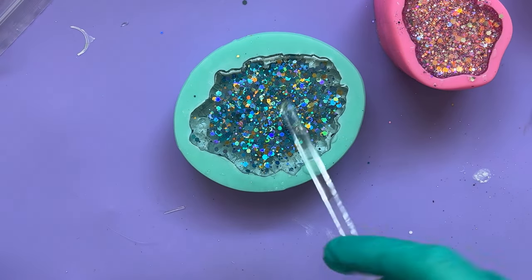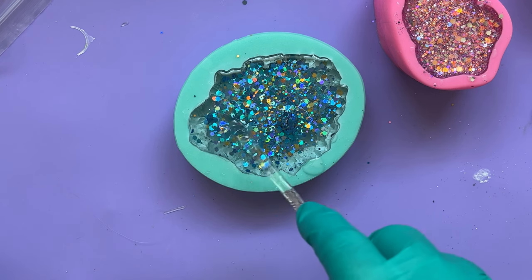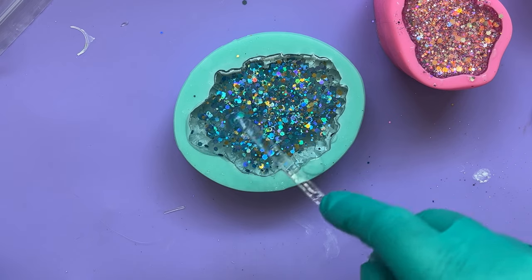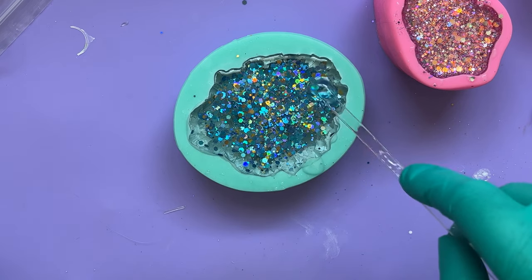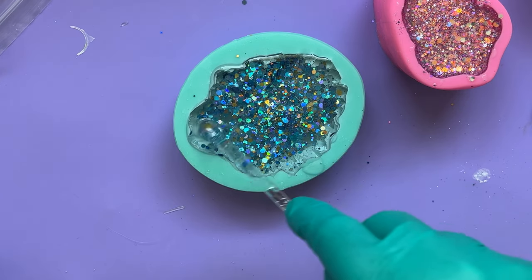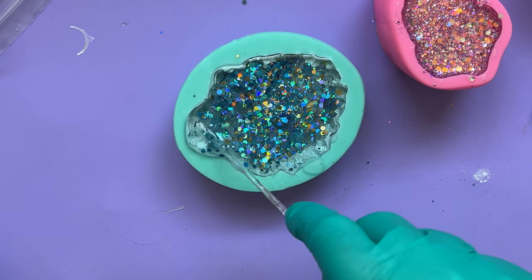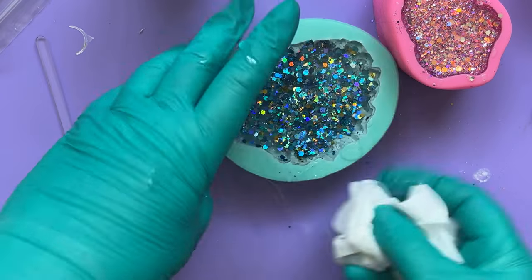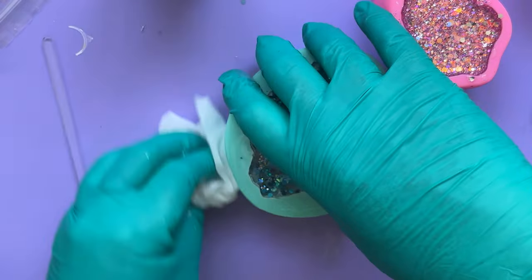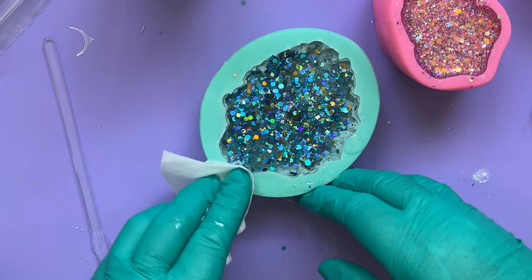I'm going to push it about a bit — I want to make sure I get some out into the tips. I've also domed this slightly, as you might see. I've put quite a lot of resin in there, so there might be a little bit of trimming for me to do afterwards. Hey-ho, I don't mind a bit of trimming. I'll clear up that little bit of mess I've just made, and I will see you for the demould.